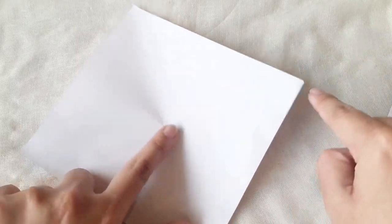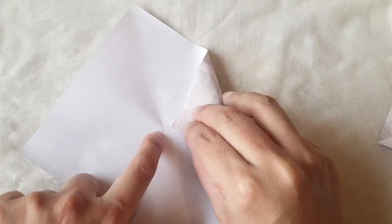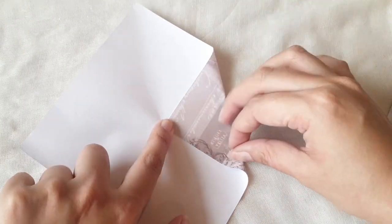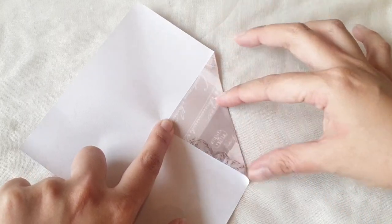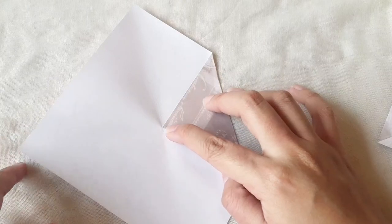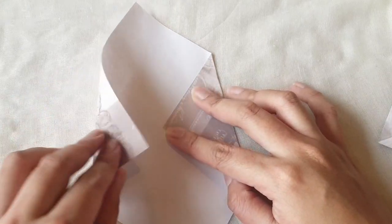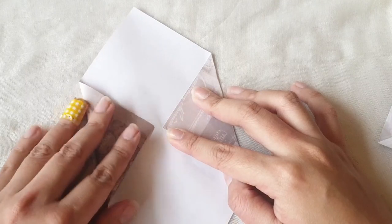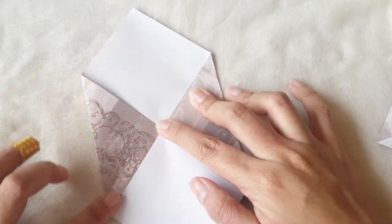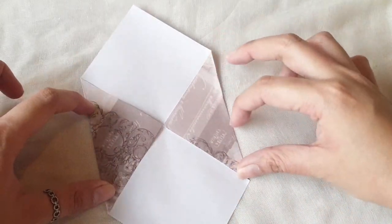Now we will take one side and fold it towards the center with a full crease and press that down. Then we'll do the same thing for the opposite side — let it kiss the center as well and press it down.